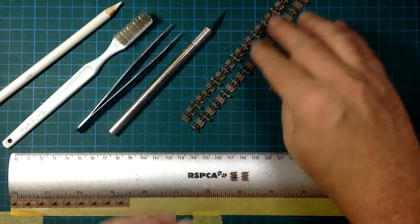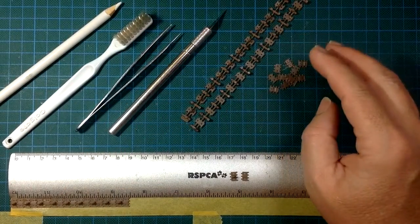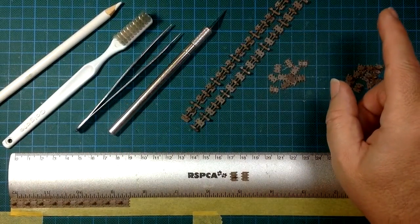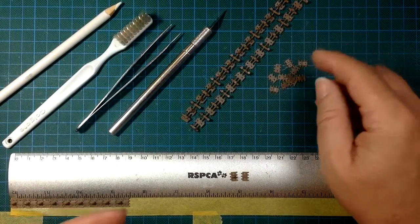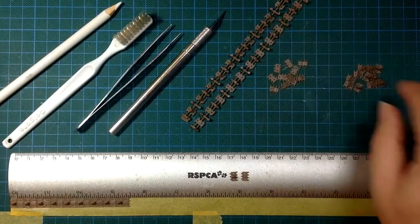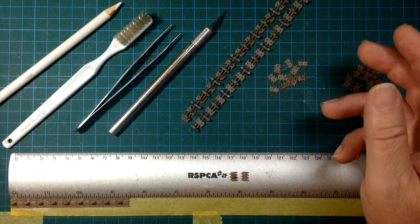They come with 12 each on a sprue, and I figured out I needed 66 for a complete run — that's 33 pairs. So I'll need about six of these little sprues and I'll have a few left over. That's okay.